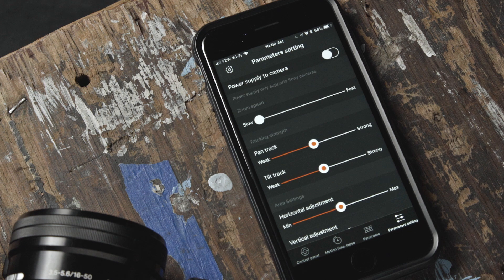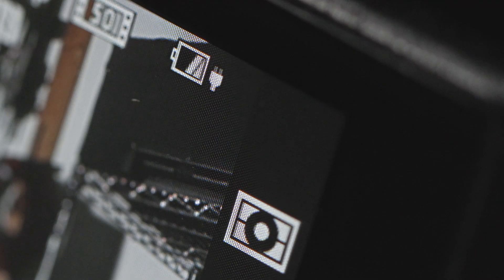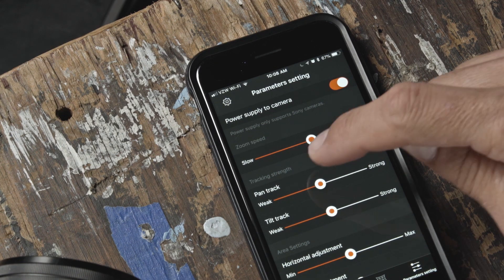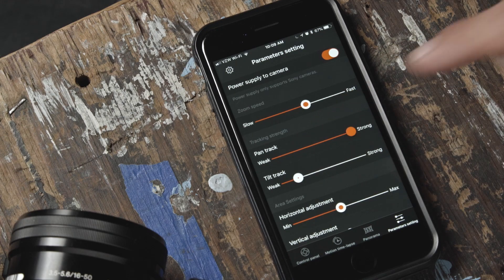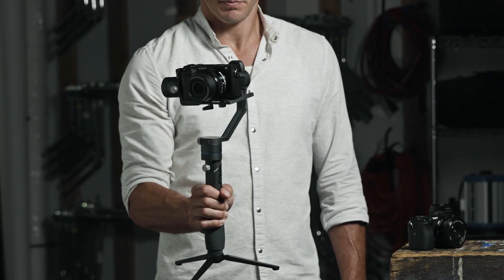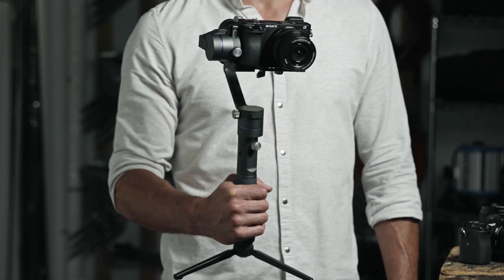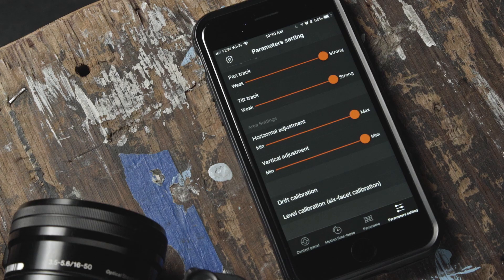In the last tab, you will find the overall parameter settings. The first setting you will see is power supply to camera. If you have the USB cable connected to your camera from your gimbal, your camera will charge from your gimbal's battery supply. The other settings allow you to adjust the zoom speed of your remote zoom function. The tracking strength of your pan and tilts — lower the level to weak for slower steady pans and tilt movements, and increase it to strong for whip pans and faster camera movements. The next parameters you can adjust are the horizontal and vertical area settings. Setting these parameters to min will make your pans and tilts extremely sensitive to hand motions. Setting them to max would decrease the sensitivity. And finally, you have your drift and level calibration settings, which we've already discussed.